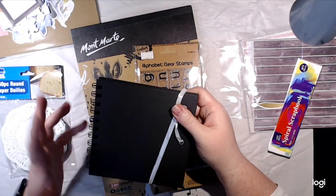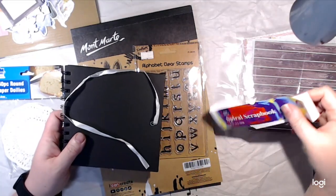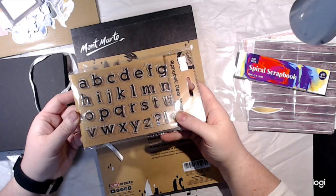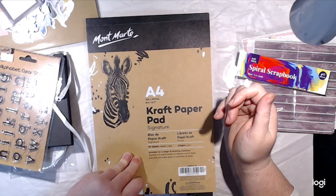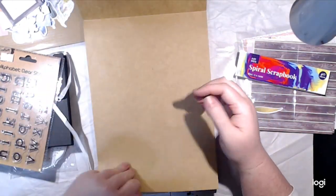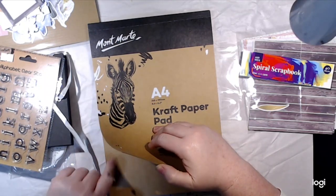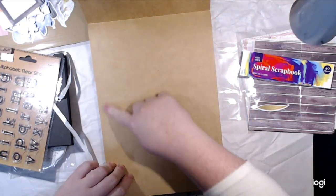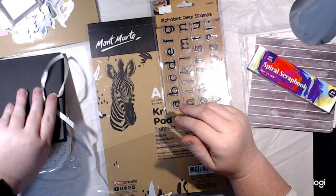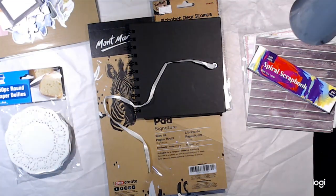I thought the spiral binding would make it easy to remove pages if it gets bulky, and I liked the black cover. I also found a clear stamp set with a font I liked — only $3. Then I picked up some craft paper: $11.54 for 50 sheets of A4. It's thinner craft paper, not cardstock, which is what I want for my art journal. I've seen instagrammers draw with a white pen through stencils to make embellishments on craft paper and it looks really cool — I want to try that.